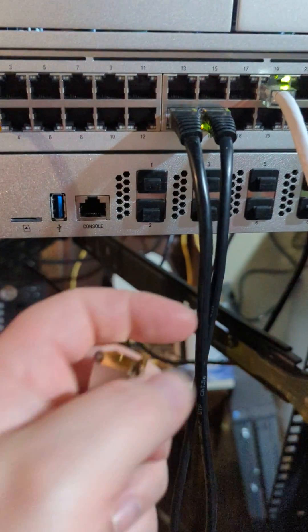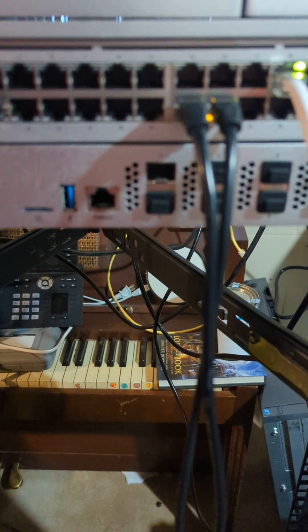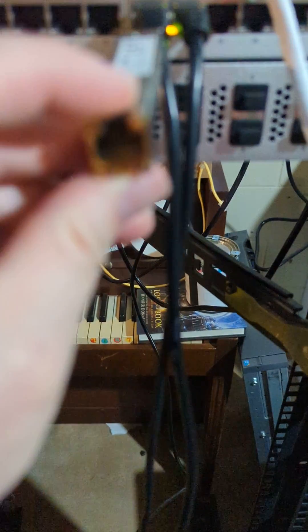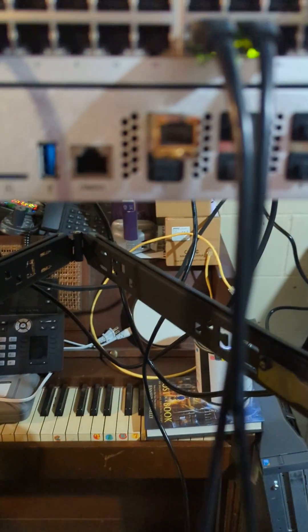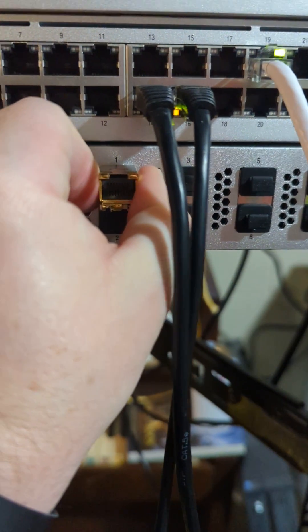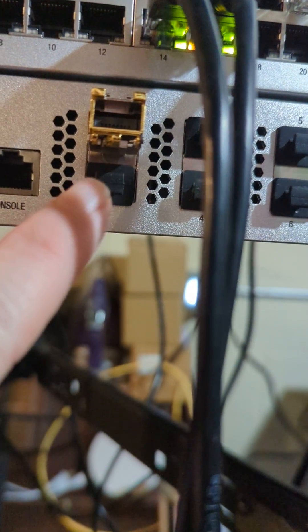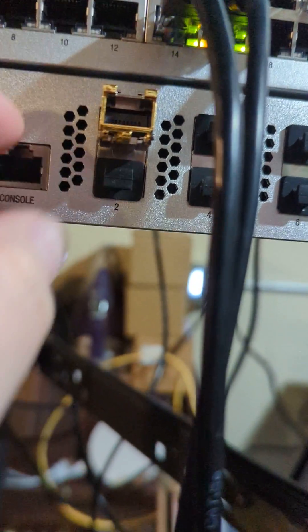On this device right here, we're going to go to ETH1 here, and we're going to plug into the slot. And you're going to see, I can't just pull that out of there. That's because that little mechanism underneath has this lock.